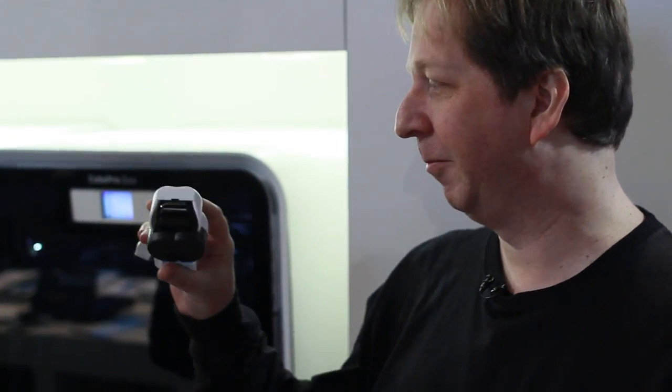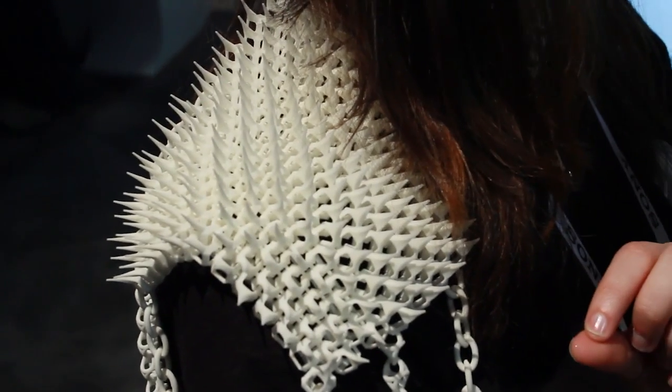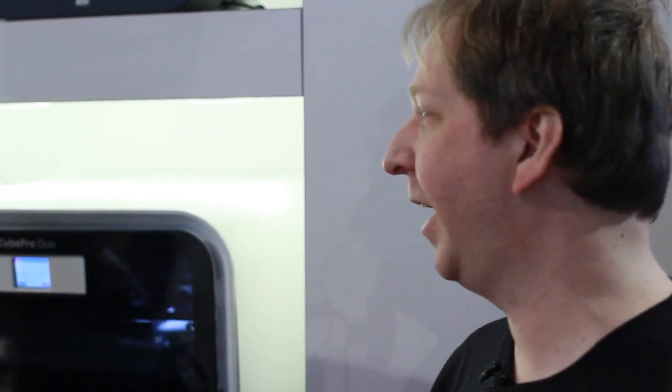It's a dual jet 3D printer — so this is the jet right here. Two colors, multi-materials, ABS and PLA, super high definition layer thinness at 75 microns. So that's really exciting.